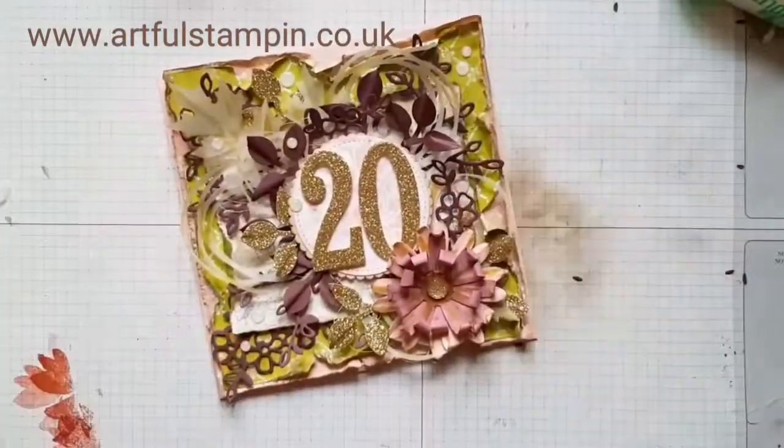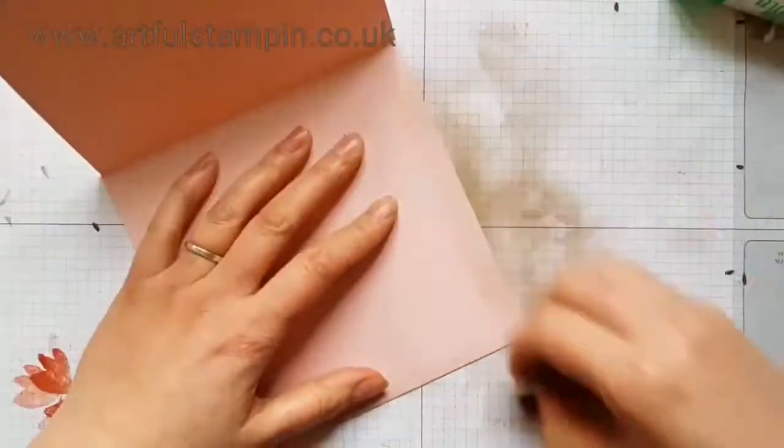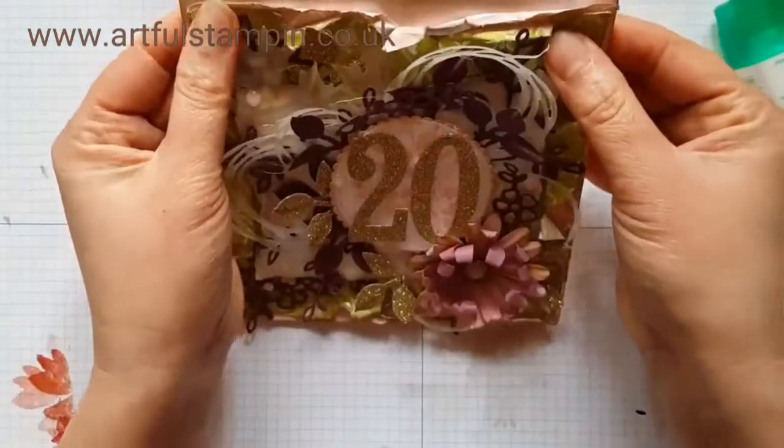As usual I never work directly to the base just in case I make a mistake, so I leave that to the last minute to assemble. I did some extra distressing on the inside and then stuck it all down.